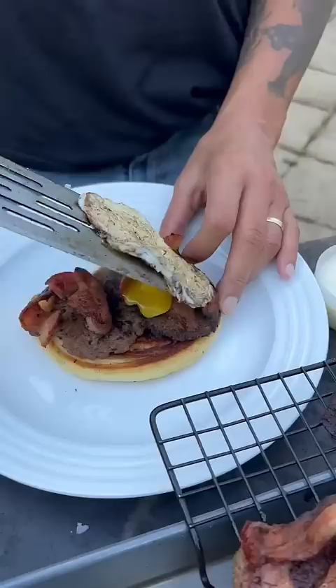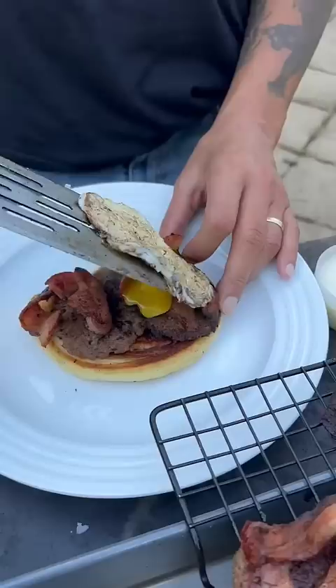Fry up a couple of eggs. Take your cinnamon roll, go ahead with two pieces of the sausage we made, some bacon on top of that, then your egg. Another cinnamon roll on top, just like that — flatten it down, let that yolk break, get your cinnamon icing on top. Go ahead with the side of hash browns. Check that out.